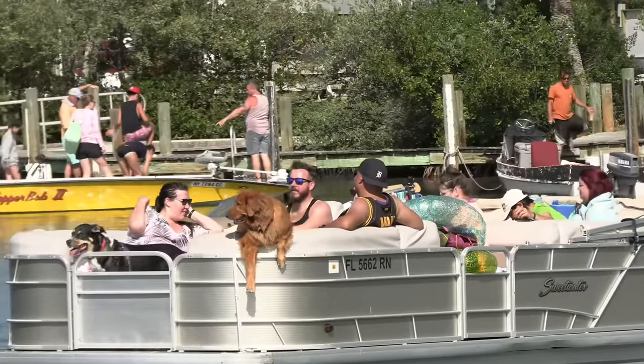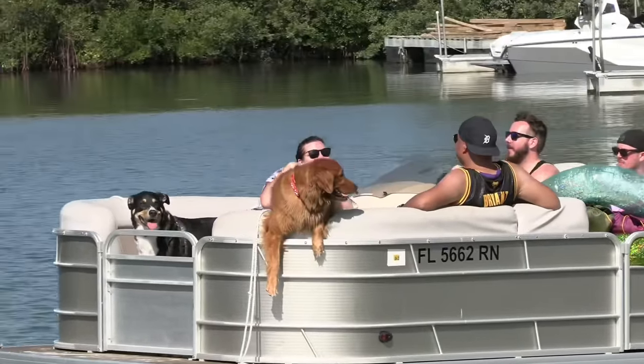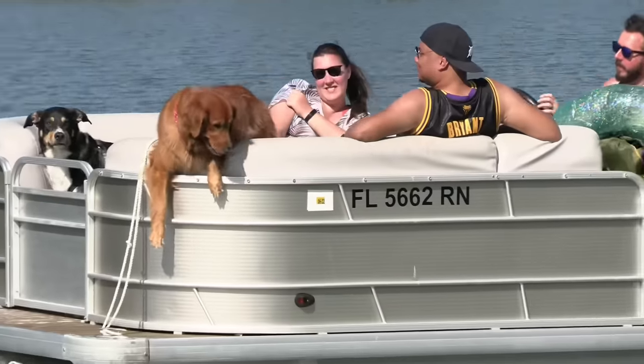Now I do have a series coming out about cute dogs on boats because down here at the boat ramp you see a lot of this. And this golden retriever here is just sweet — look at him.